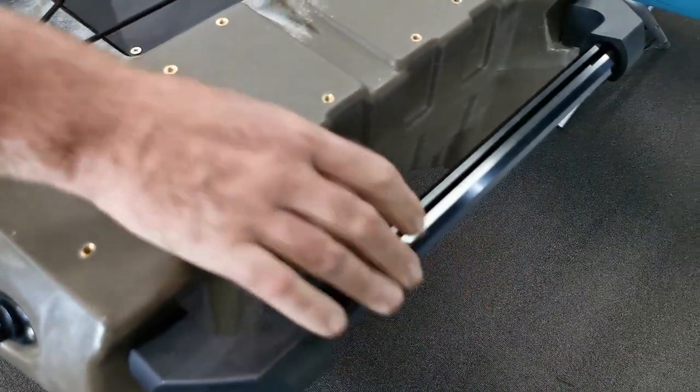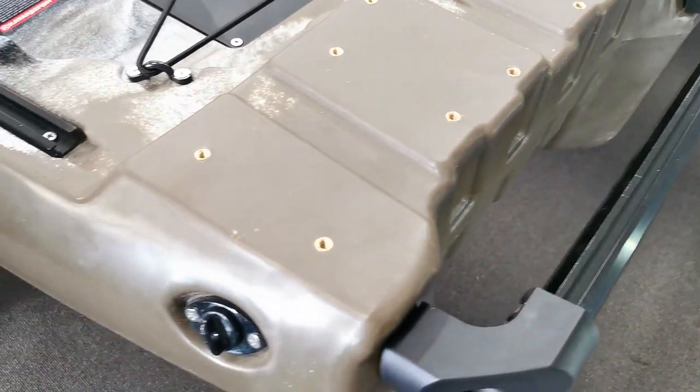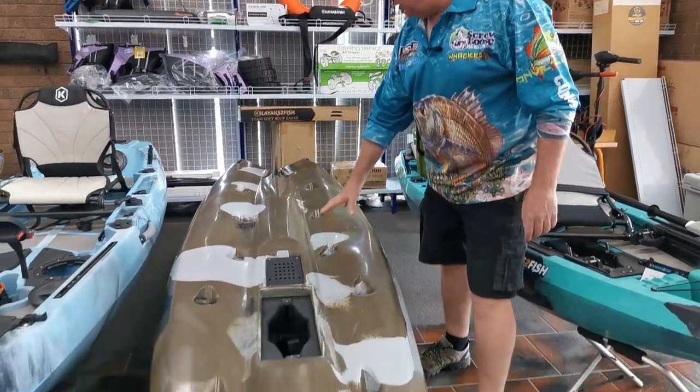Finishing off the top, we have a large grab handle which is perfect for moving your kayak about. Putting it in perspective, this kayak is just as heavy as the next gen 11 itself. Now let's look underneath the hull.